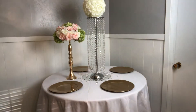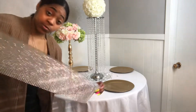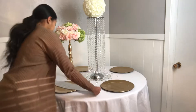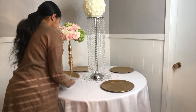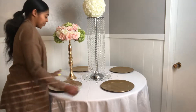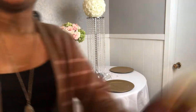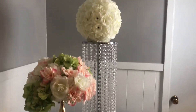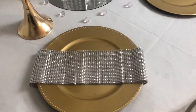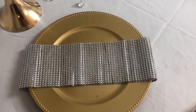I have some rhinestone wrap, so I'm going to use it for the charger decorations. You just fold it up under the charger like that — oh, that looks so pretty! Let me show y'all. It's very simple, you don't have to make anything, just fold it up underneath.